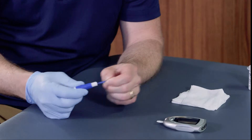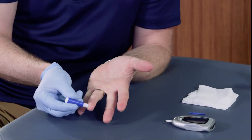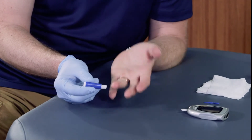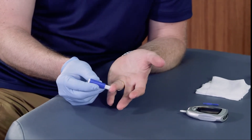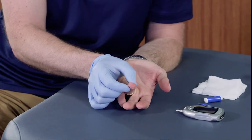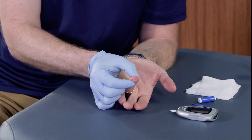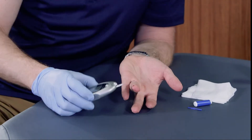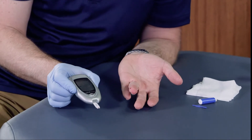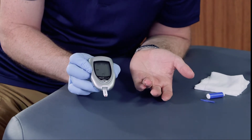This is a single-use lancet, so there's a needle that's going to come pushing out of the finger. Ideally you want to do it at the side of the finger so that when they need to use their fingertips they certainly can. I'm going to take this and push it in, and that gives me a small amount of blood. Then I can place the very tip right onto the strip so it draws blood up and in — and you can see it is starting to read.